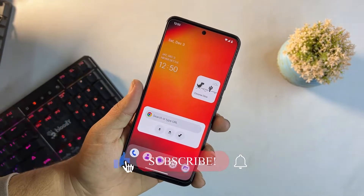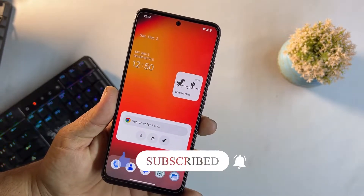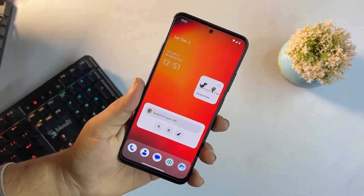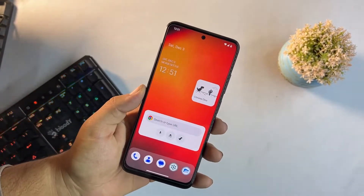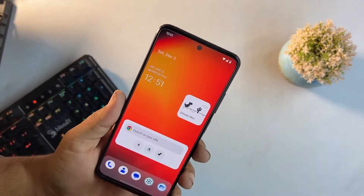In this video I'll be showing you its full review and also how you can install it on your Redmi Note 11. So let's get started. First of all, let's talk about its stability — there is no single bugging issue in this ROM, everything is just working fine.